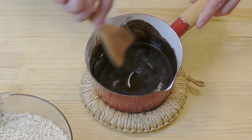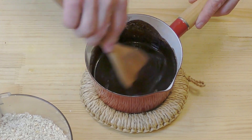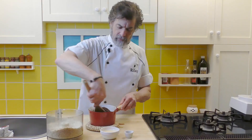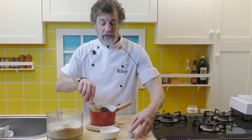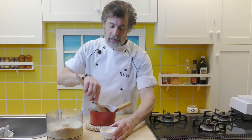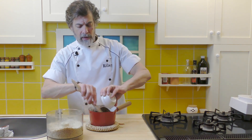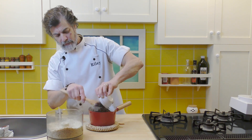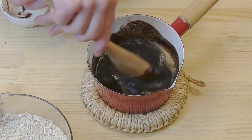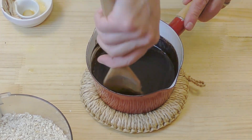Getting pretty smooth now. In goes the vanilla, and while I'm stirring, in goes the egg. Get that mixed in there. Smelling great in here.